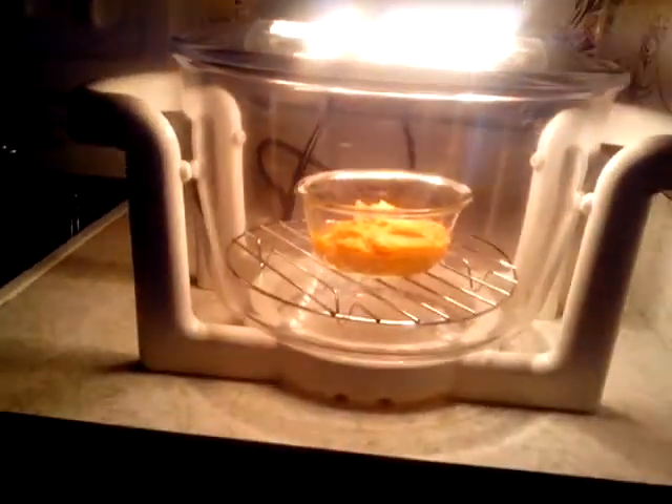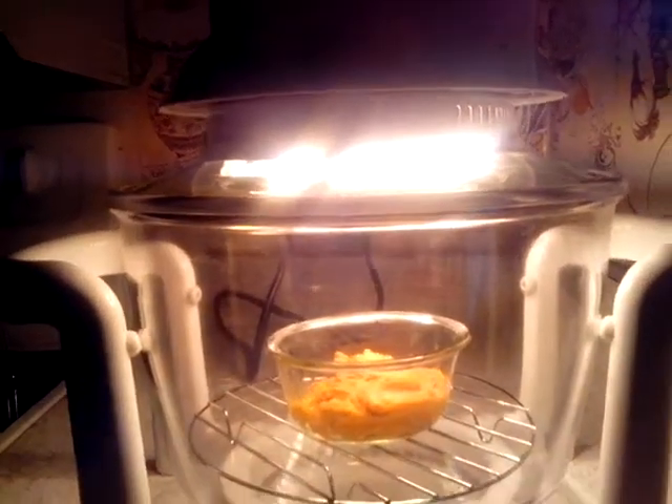I'm testing out this halogen oven just to see how it works — it looks interesting. The light you're seeing is normal. We'll find out once I finish warming up my food here. It looks geeky, but it's cool. Just got it today.